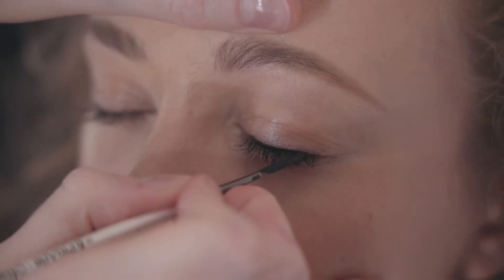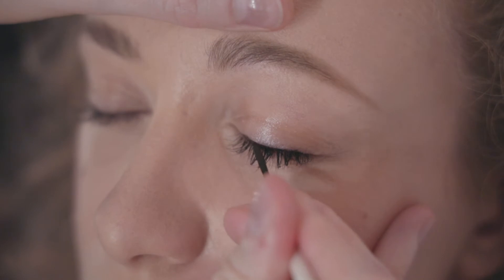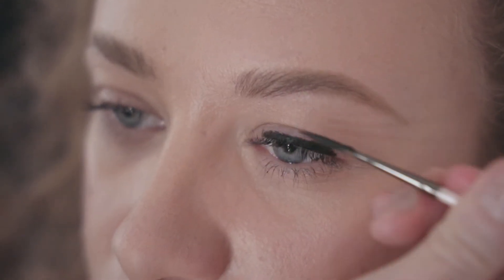This allows me to determine the thickness of my wing and really what's going to suit Rebecca's eye. Once you've got the majority of the color in the center of the lid, I like to really perfect and go into the inner corner. I really like to get a nice sharp shape coming through from the inner corner of the eye to the outer corner.